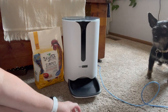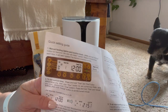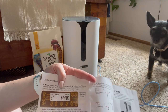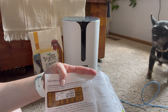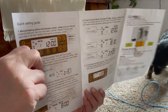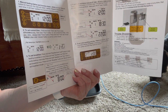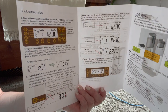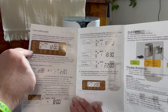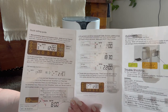We got it all set up. The directions are really easy to follow. This is a picture of what the timer set looks like — it's up here at the top and you have all your buttons. It's very clear. It runs on a 24-hour clock, so not like at 12 it goes to 1 PM — it's 12, 13, 14, up to 24. You can set breakfast, lunch, dinner, and a snack if you need to, depending on your animal's eating schedule.